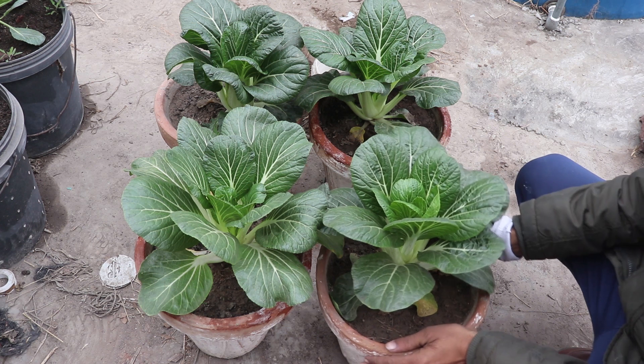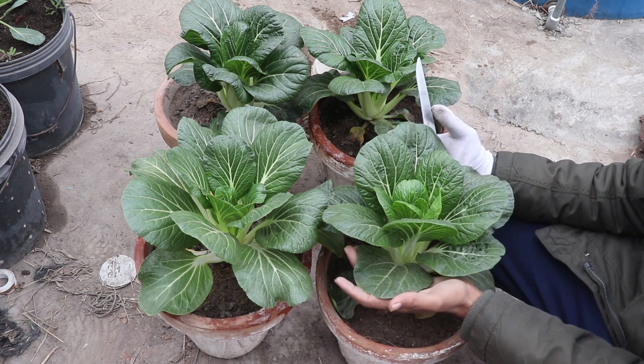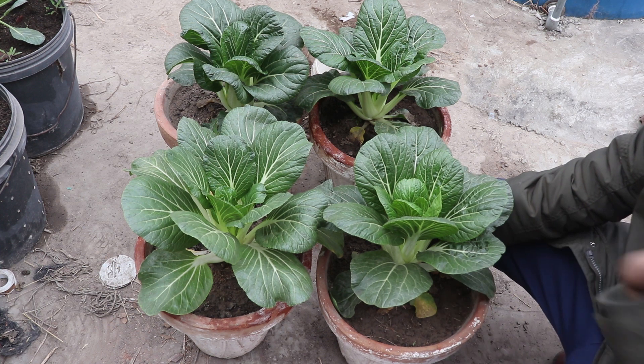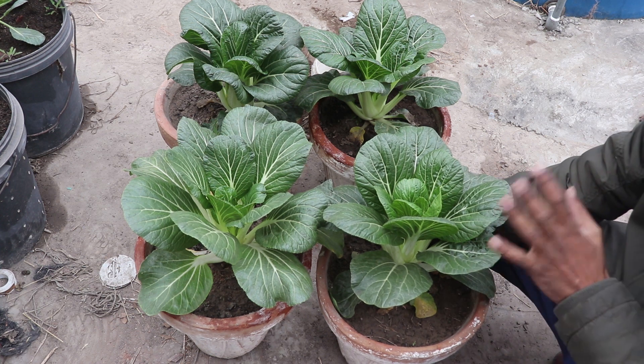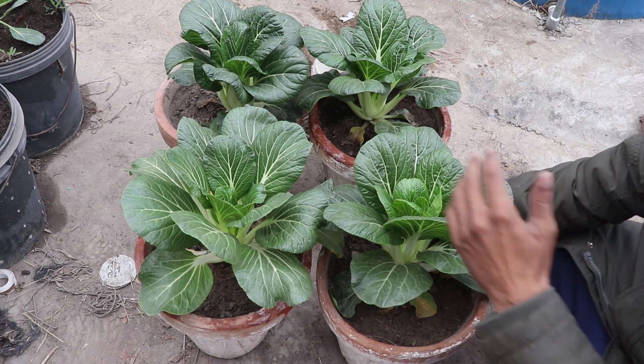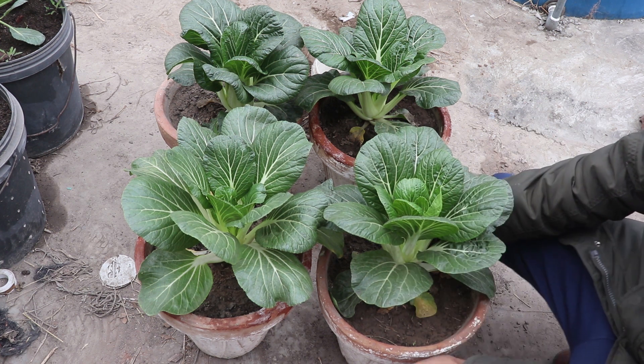Let's harvest it. First of all, I will tell you when you can seedling it. You can seedling it in October, November, December, or January — that's about 3 months. Then you will put it in a different pot, a 12-inch pot.